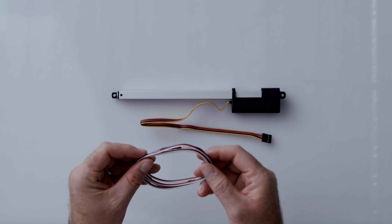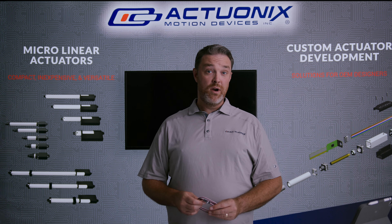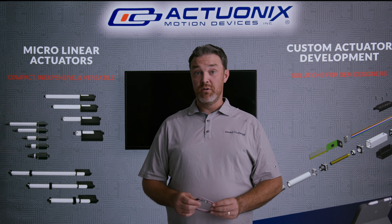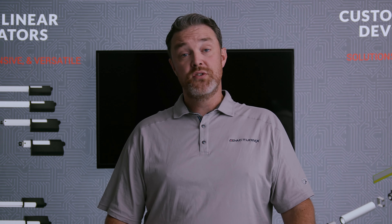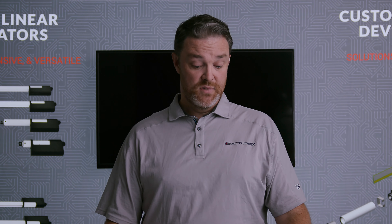You can plug this directly into an Arduino board or a servo controller, but be aware that depending on the output capabilities of your board, it might be best to use an external power source. This product is going to be useful for clients who want to use our P series actuator with servo control but don't want the much larger LAC board in the mix.